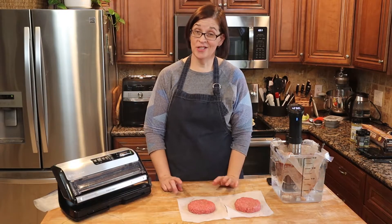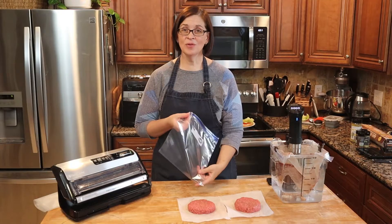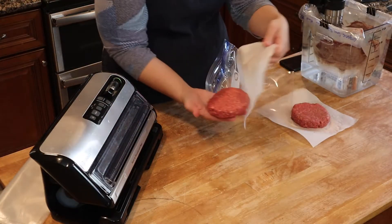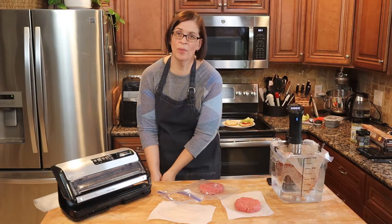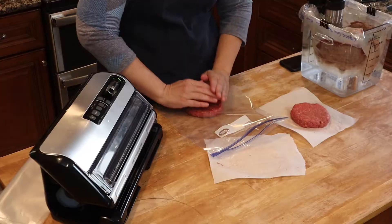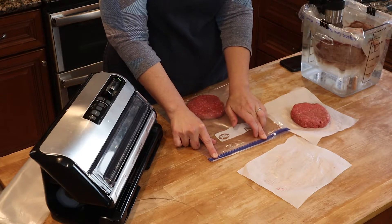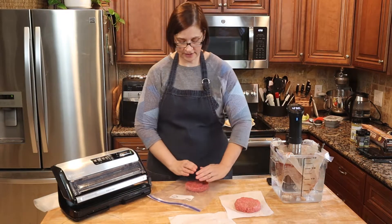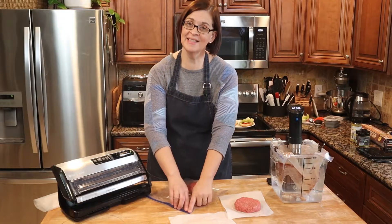The next thing you'll want to do is get it into a bag. I have my Food Saver here, but a regular plastic bag will work just fine. Put your burger inside the plastic bag — try to get BPA-free since you are heating it up. Push all the air out and seal it almost all the way, leaving a little bit open. When you put it down in the water, the water will push out the remaining air — then seal up your bag and clip it to the sides of your container.